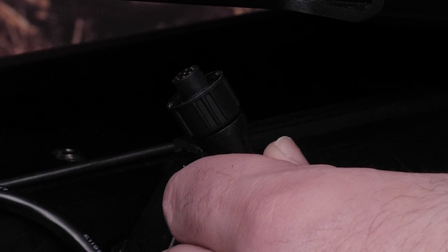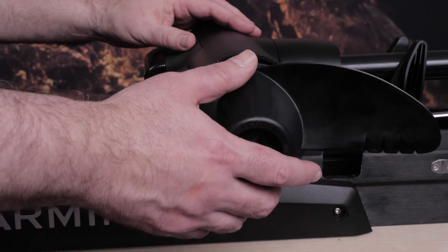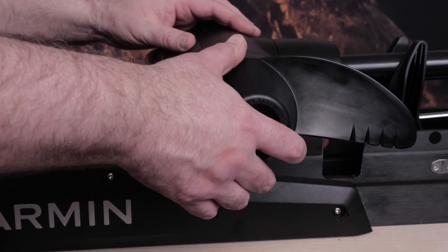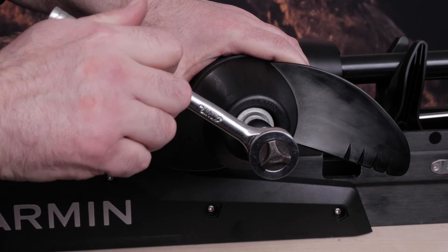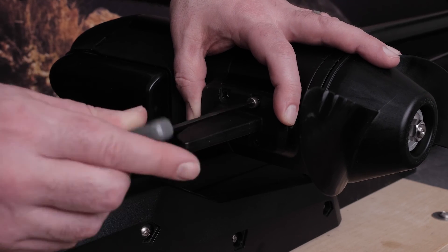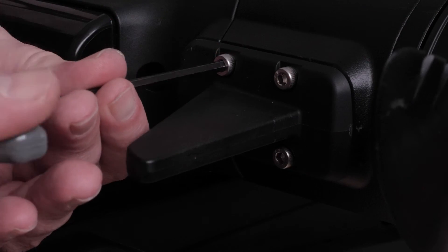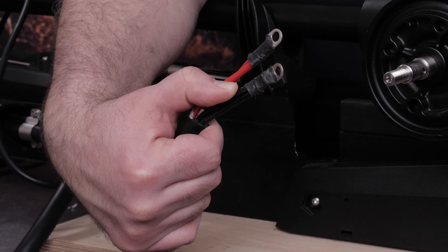Connect the 6-pin data cable back to the E-box. Now install the propeller — make sure to tighten the lock nut to 6 foot-pounds with the torque wrench. Finally, install the skeg using the 4mm hex bit. Connect your trolling motor back to power.